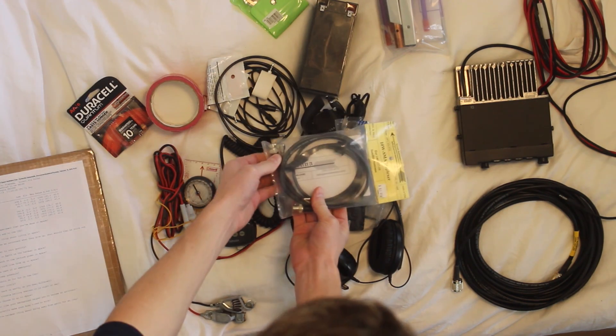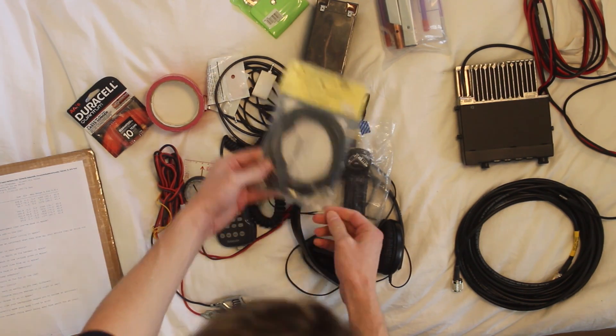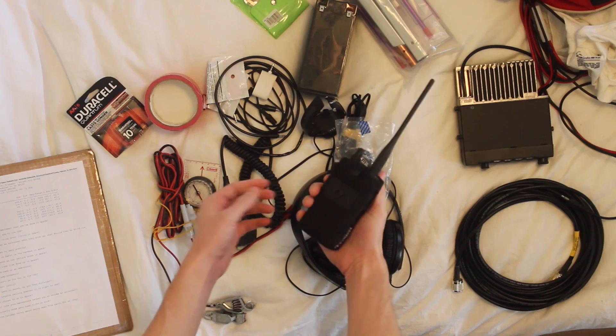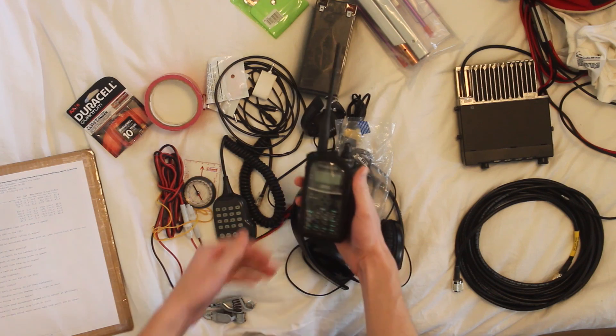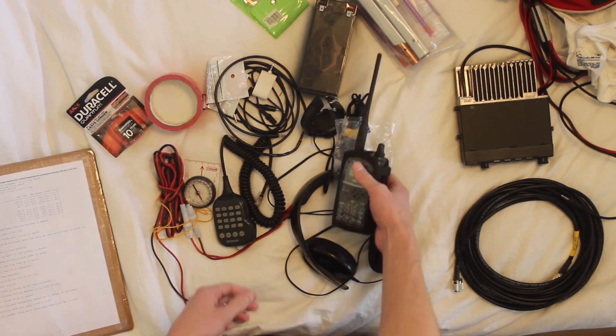There's an SMA connector that goes to my HT. For that I would use my Kenwood THD72. This is a full duplex radio that allows me to hear my voice coming on the downlink while I'm transmitting. Most radios won't do that — this is the only current production HT that will do that.